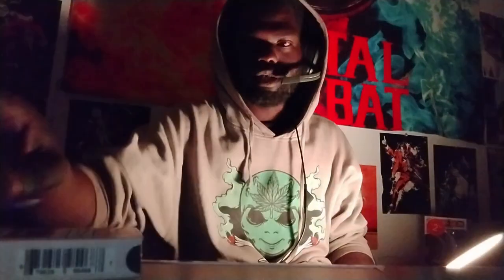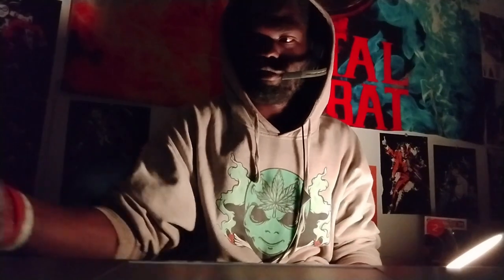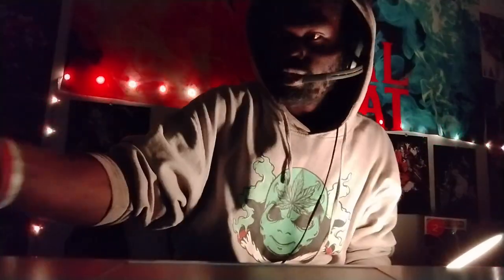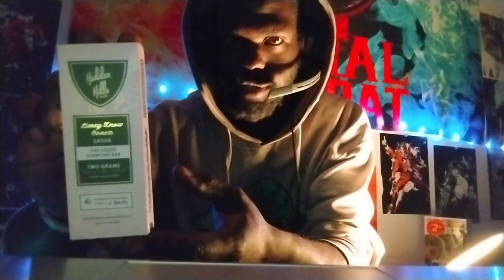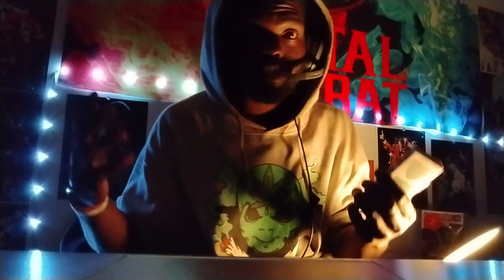What's up everybody, it's your boy Adonis Boyd back on the channel. Today I'm just going to be doing a cool review of this really cool disposable THC vape. I hope y'all are enjoying. Make sure you like, comment, and subscribe to my channel, Adonis Boyd. Stick around.